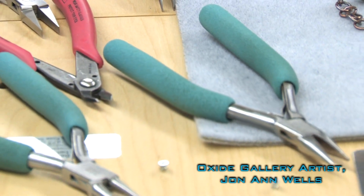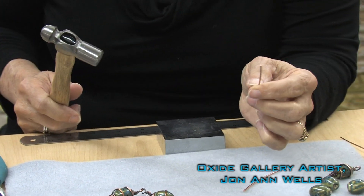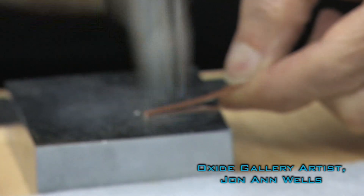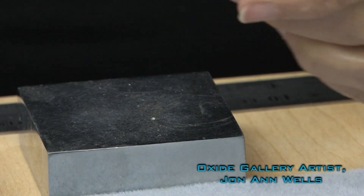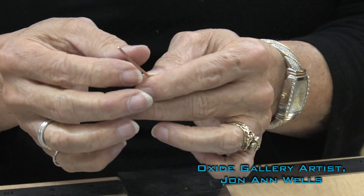You're going to take a 3 inch piece of 16 gauge wire. We're working in copper today — it's a great learning metal to use because it's less expensive than silver, but everything we're doing today can be done in silver. So you're going to take your wire, lay it down, and hammer just a little bit at the end to flatten it out some. You don't want it really thin because that weakens it.